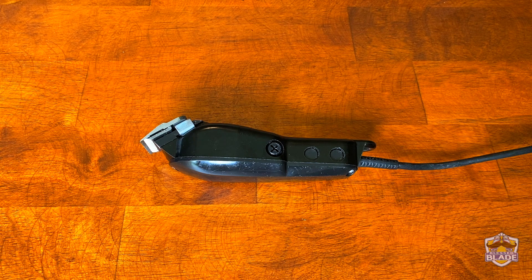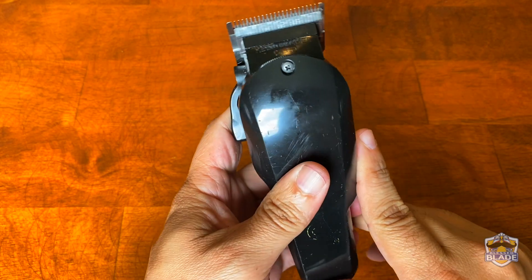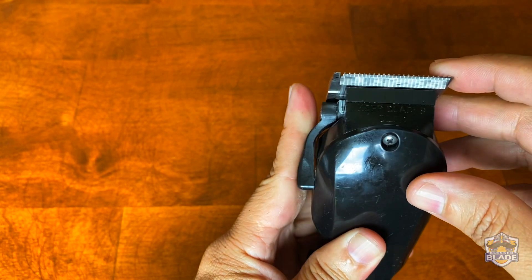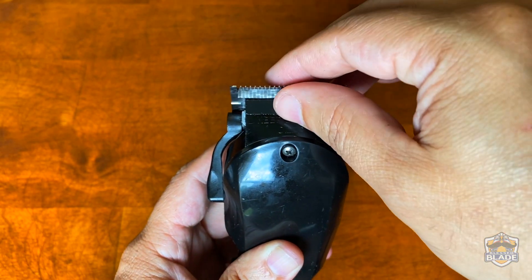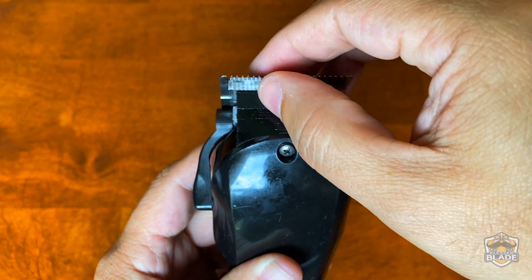Welcome back to the channel. Today I'm going to show you how you can adjust the voltage of the clipper. By adjusting the voltage, you can take advantage of the full power of the clipper. We're going to turn on the clipper, and our goal is that when we touch and put together the blades, they won't stop running. As you can see, when I touch and put together the blades, they stop — this means the clipper is not taking advantage of the full power it has.